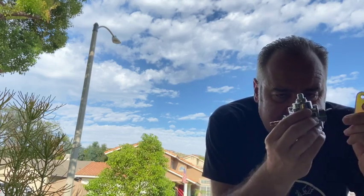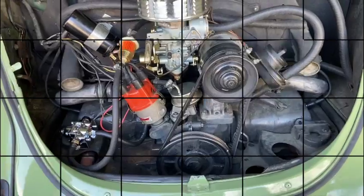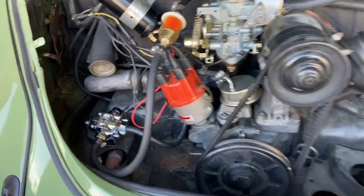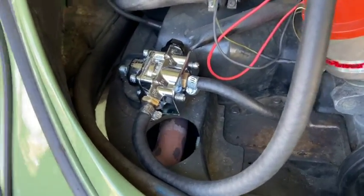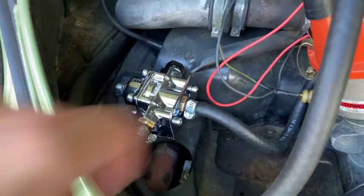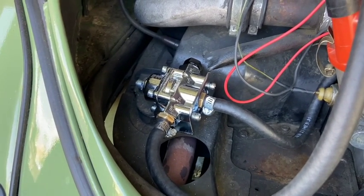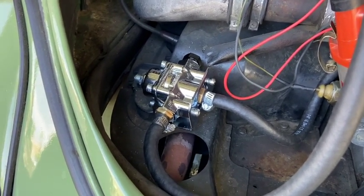I'm glad you're tagging along on this ongoing adventure. She runs like a champ when she starts — it's just once she gets warm she gets pretty fidgety. Anyway, let's get this set up. The Holley fuel regulator is now mounted on one of the — I don't know what you'd call this — we'll say a shroud around the engine.